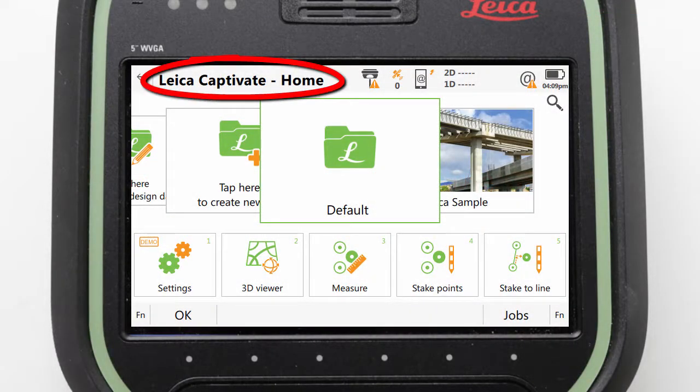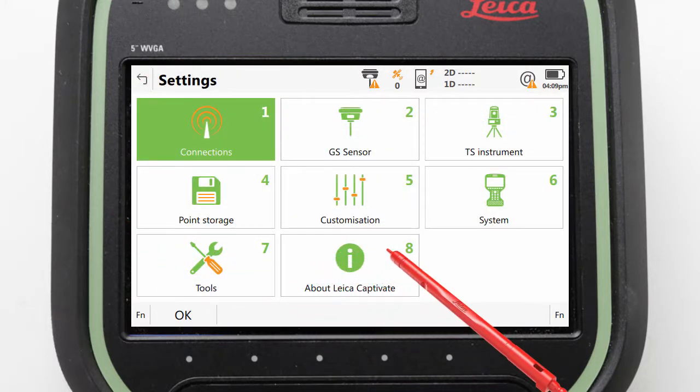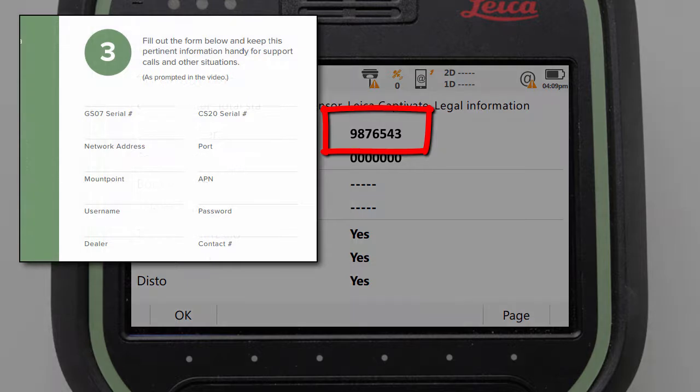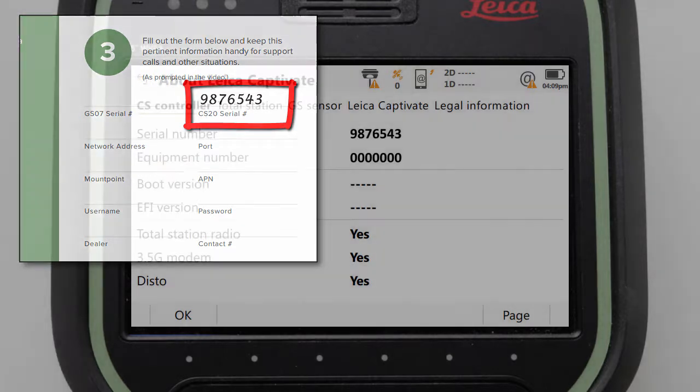On the CS20, when we are in Leica Captivate's home screen, we can navigate to Settings, then About Leica Captivate, and we can see the serial number at the top of the CS controller page tab. If we open the GS07 quick start guide that was in our red box, we can see there is a place to write in our CS20 serial number.